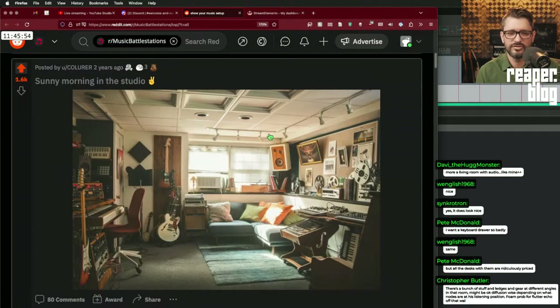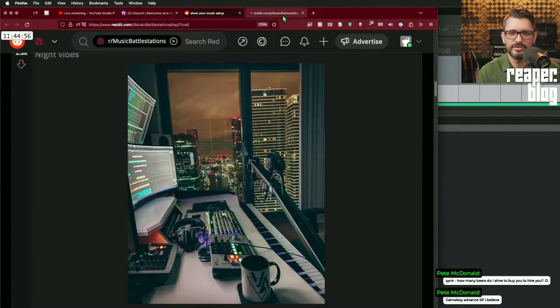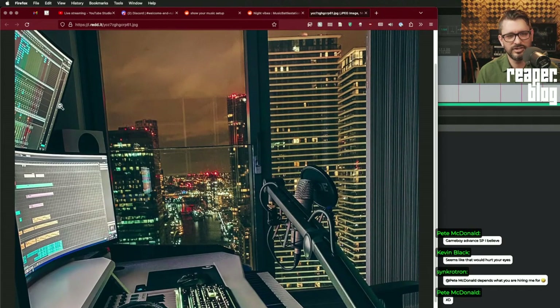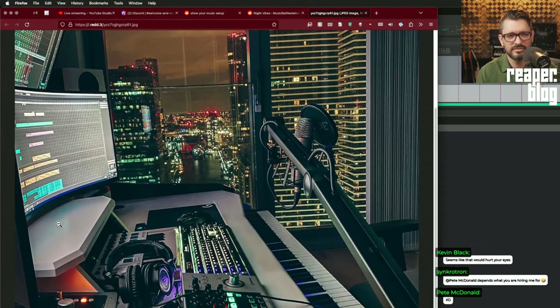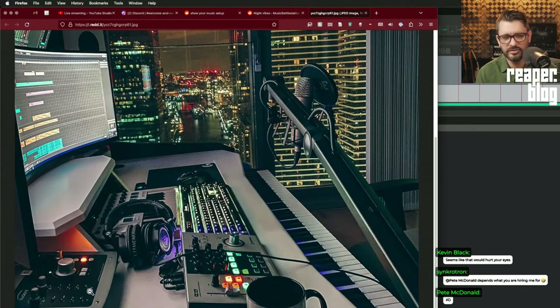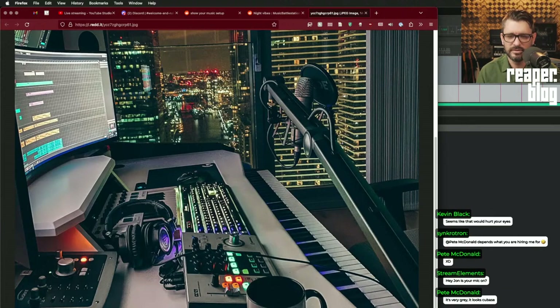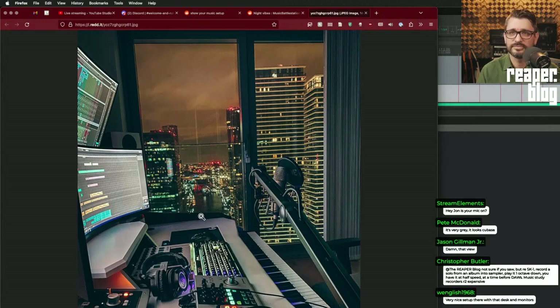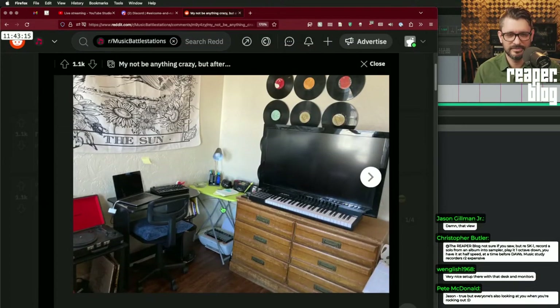Looks like they're running Cubase — that's got to be a Cubase control surface — and an Arteria Analog Lab road mic. Probably a Native Instruments keyboard, looks like a custom desk with rack space and chamfered edges, and a really cool view of the city. We don't see much acoustic treatment but it looks like a nice place.